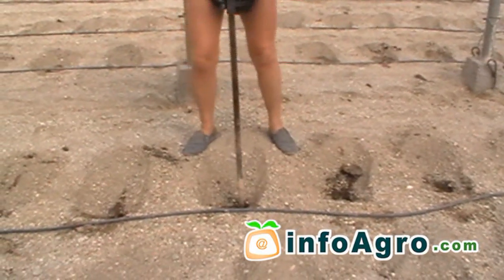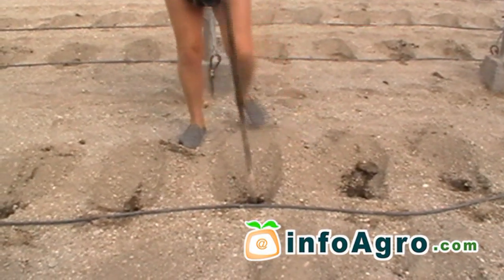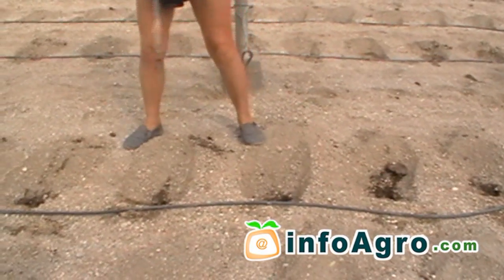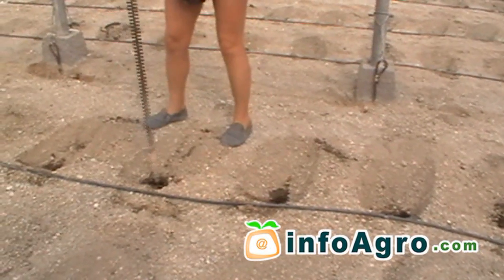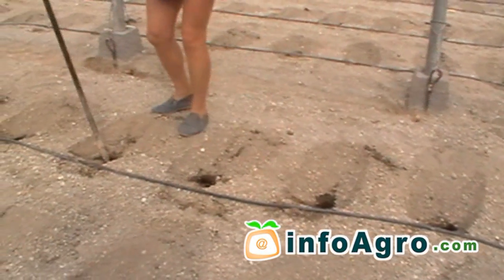In order for transplanting to take place, holes are made in the soil. Once the root ball is placed into the hole, it is covered and watered so the plant takes a firm foothold with regard to the root taking process.